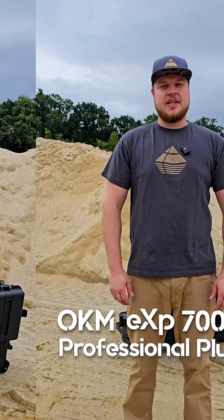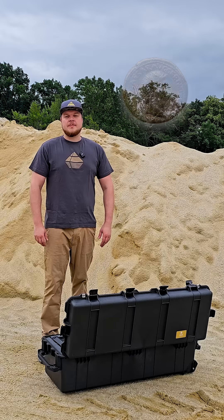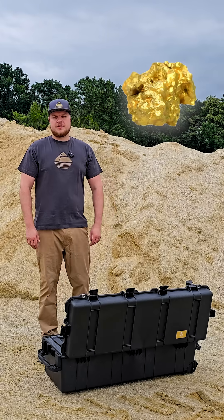We are excited to introduce the brand new OKM EXP7000 Professional Plus, our most powerful 3D ground scanner yet. It's made for treasure hunters, archaeologists, and gold prospectors.